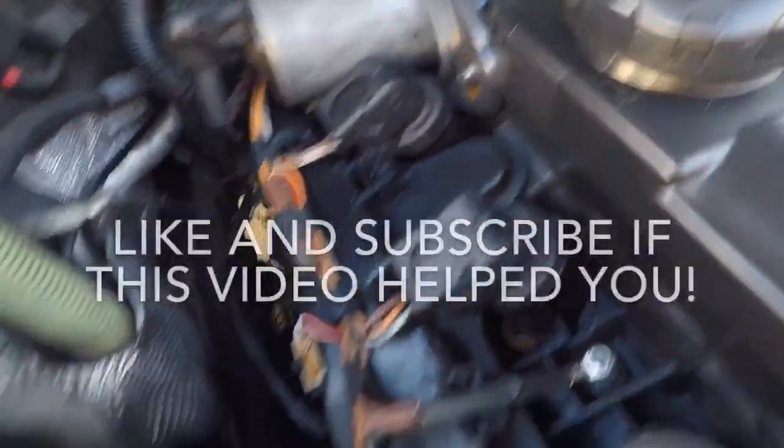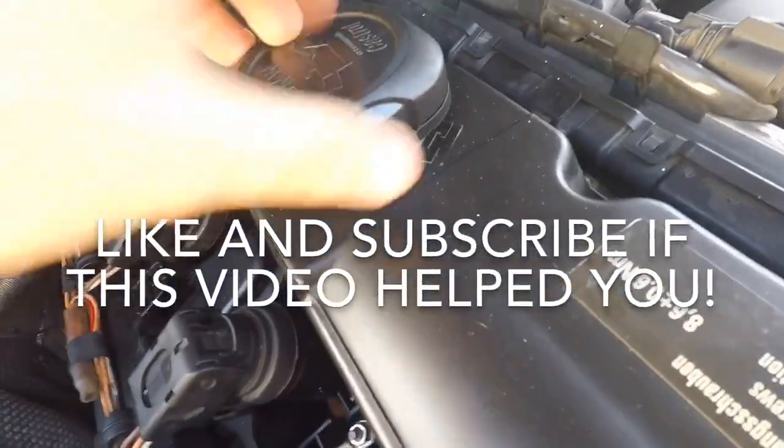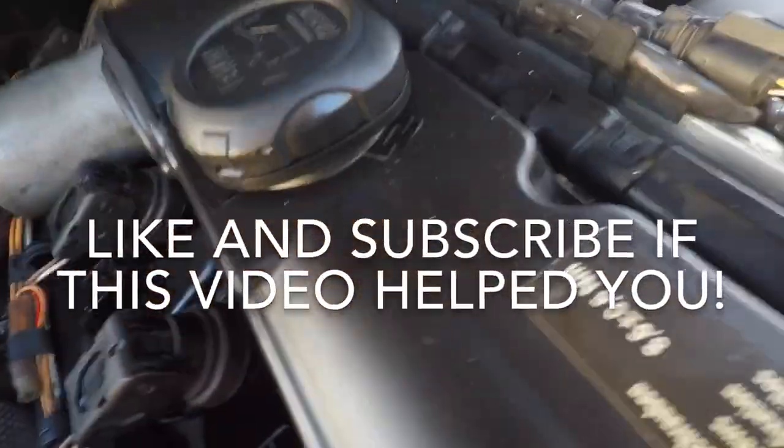So it's definitely a good idea to check this and either replace it or just clean the gasket. Because you can take this to a shop and they'll tell you you have to do the valvetronic and then you have to do the valve cover — when really it's just this little gasket and it takes two seconds to clean.